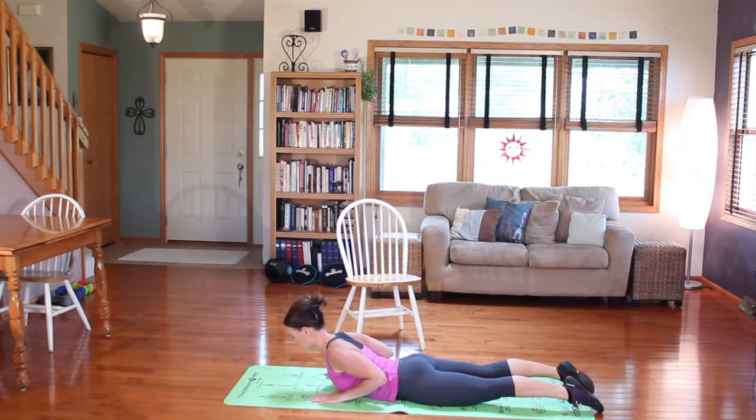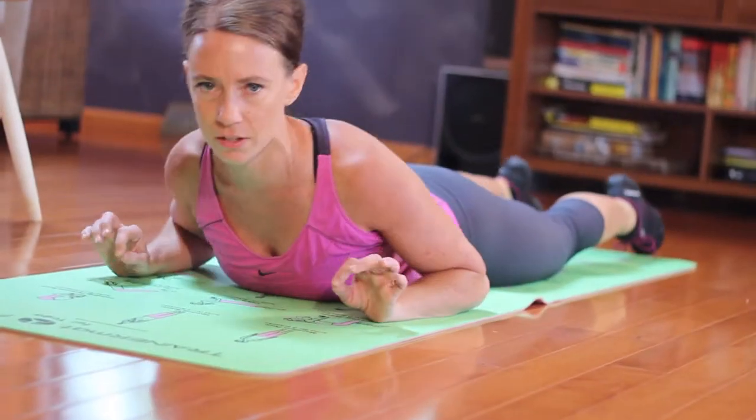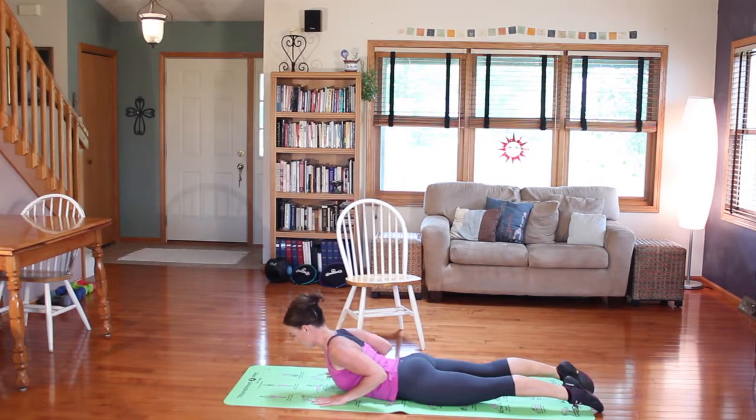I'm going to try to inhale through my nose and exhale through my mouth. One more deep breath, and then I'm going to lower down. We do this exercise in every single one of my Pilates classes. Let's do it again — inhale to get ready, exhale up. No weight in hands; that might mean you can't lift quite as high as you think you should. That's okay. Keep your neck in line with your spine. Three deep breaths here. One more, and come down.